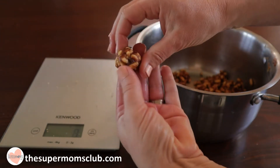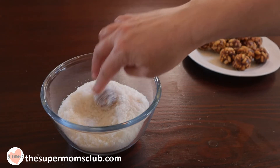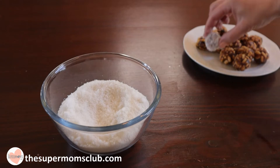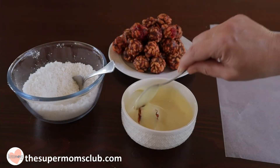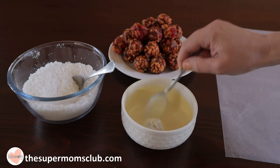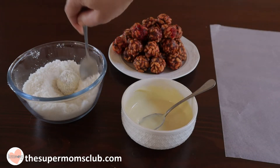Repeat with both mixtures until all the balls are rolled. For the date balls, all you need to do is roll them in the desiccated coconut until they're coated. And then for the snowballs, melt your white chocolate, coat them gently by rolling them in it using a teaspoon, and then pop them straight into the desiccated coconut and roll until they're coated.